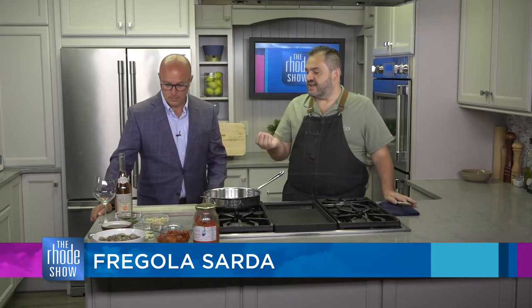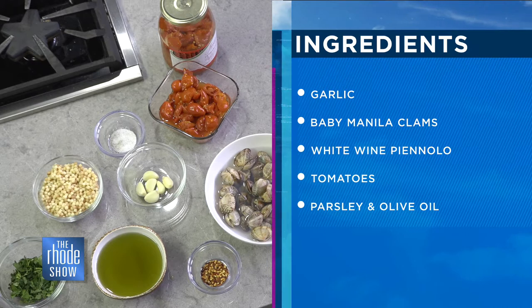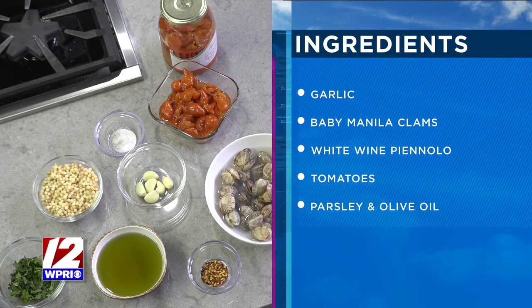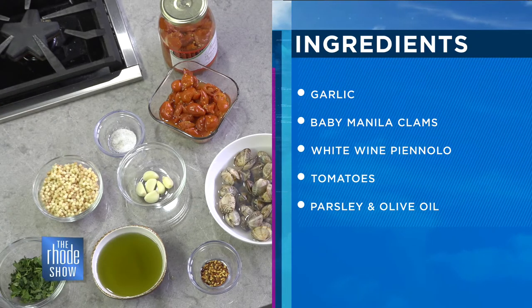It looks like couscous if you look at it, but it's actually made from semolina. It's dried, it's rolled, and then it's cut out in these little holes. Basically what we're going to make is kind of a southern Italian - let's call it a soup because it has liquid - and we're going to use these beautiful tomatoes. They look beautiful. Those are pianolo tomatoes, they're from Mount Vesuvius.